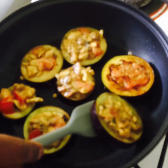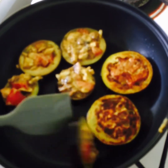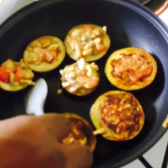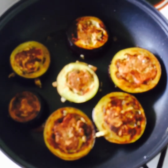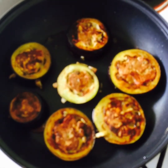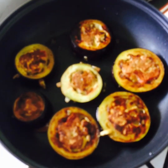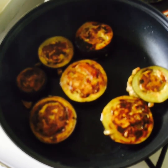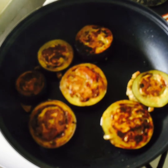We're going to turn them over now — look at that, look how beautiful they look! They're going to take another couple of minutes and we are ready to serve. They take two to two and a half minutes on each side and they are ready to go.